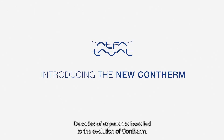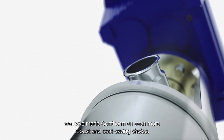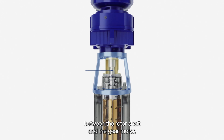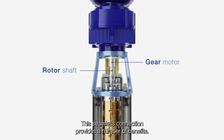Decades of experience have led to the evolution of Contherm. With our new unique Bellhaus design, we have made Contherm an even more robust and cost-saving choice. The Bellhaus design ensures automatic alignment between the rotor shaft and the gear motor. This seamless connection provides a number of benefits.